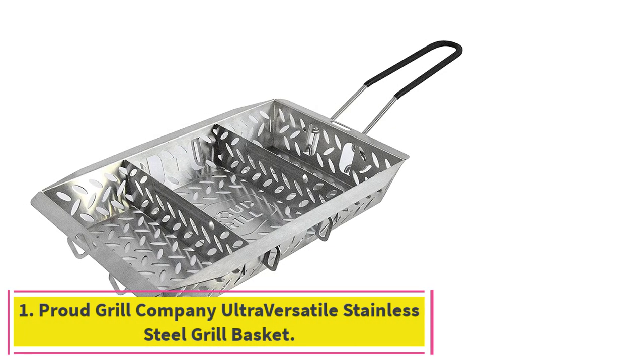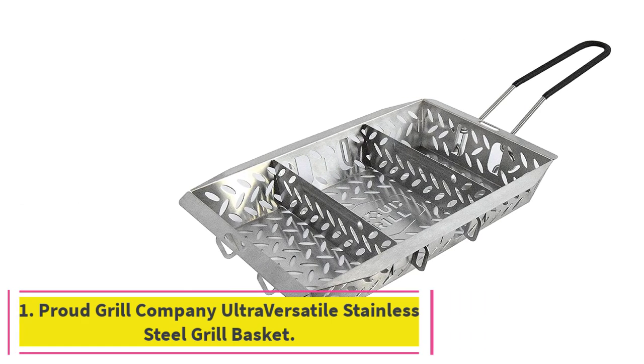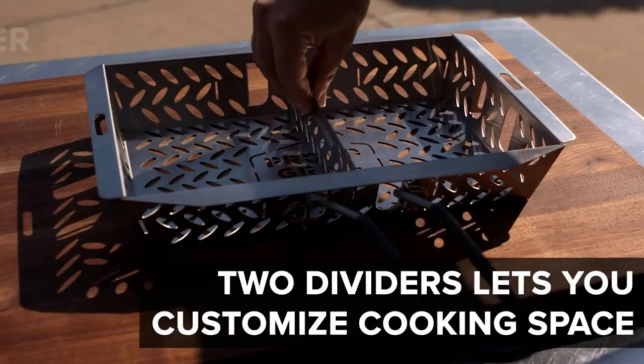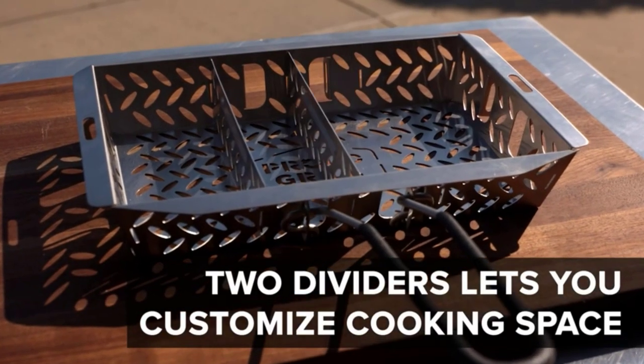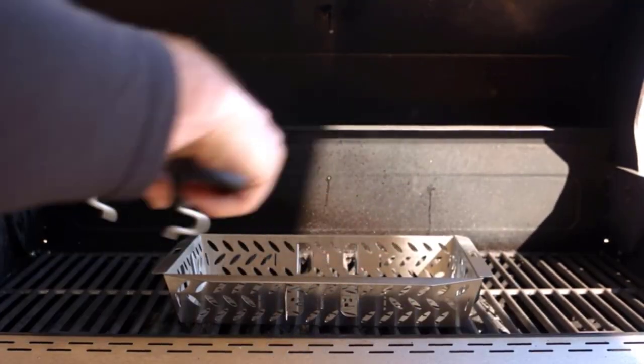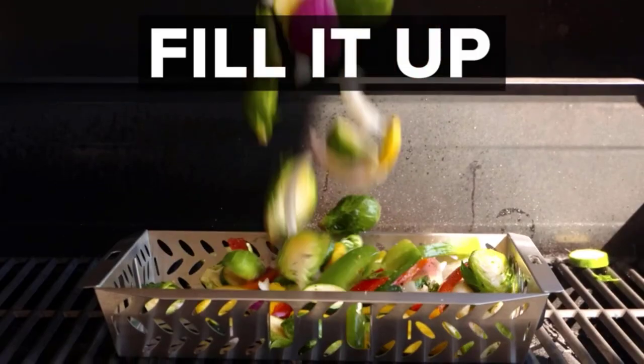Starting at number 1: the Proud Grill Company Ultraversatile Stainless Steel Grill Basket. This is our best overall grill basket because it's true to its name and versatile. Whether you like to separate your shrimp from your veggies or are grilling a small whole fish, this grill basket is up to the task.